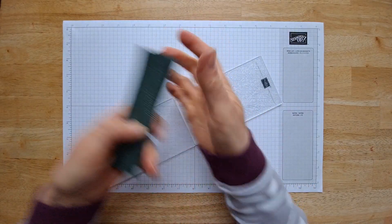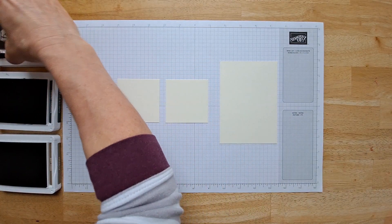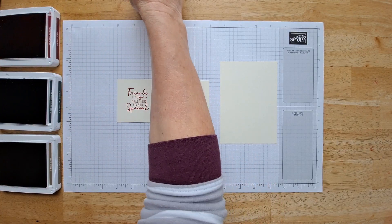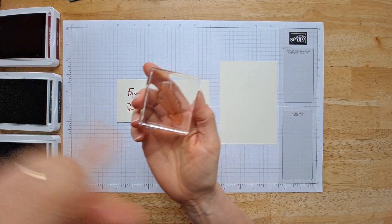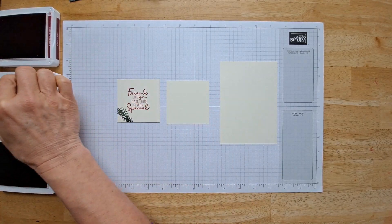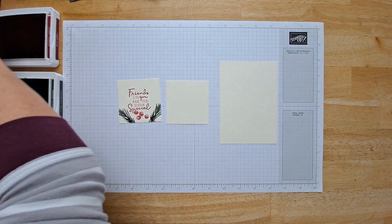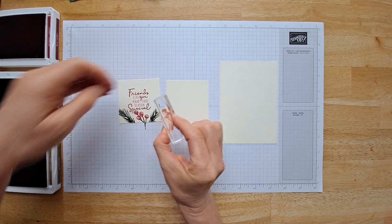We'll set these aside and then we'll do some stamping. This is the focal sentiment I'm going to use from the Christmas to Remember stamp set. I love all the sentiments in that set — we're going to just stamp this right in the center here. Because we've got these pine boughs on the embossing, I really want to do it up with pine boughs in my stamping. I think I want to put some berries there. When you're lining up these berries, they go right with this stem in a line.